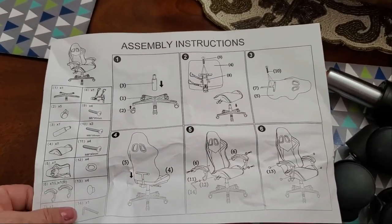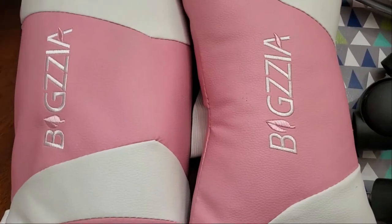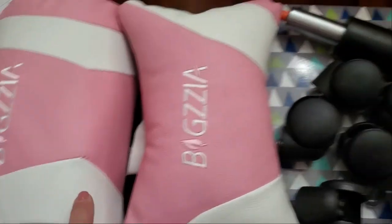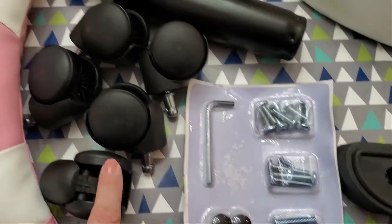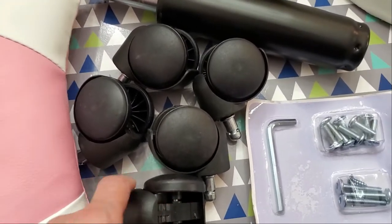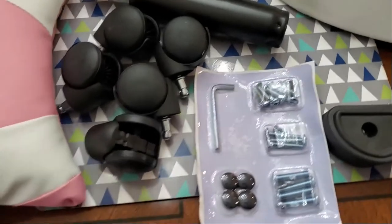Before we get started, let me show you what's included. You get a sheet explaining in detail how to put the chair together, two support pillows — one for your neck and one for your lumbar — plus a pack with all the screws neatly packaged together. There are also scratch-resistant wheels that roll easily on flooring, the armrests, and some other pieces.